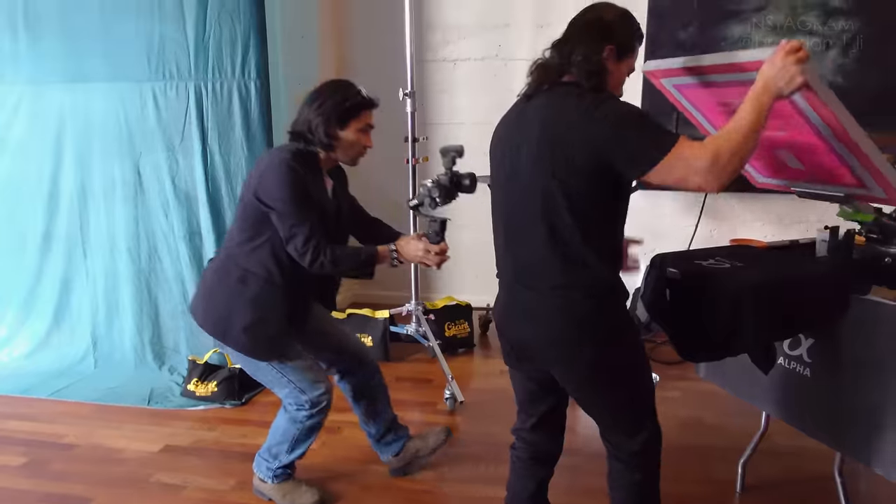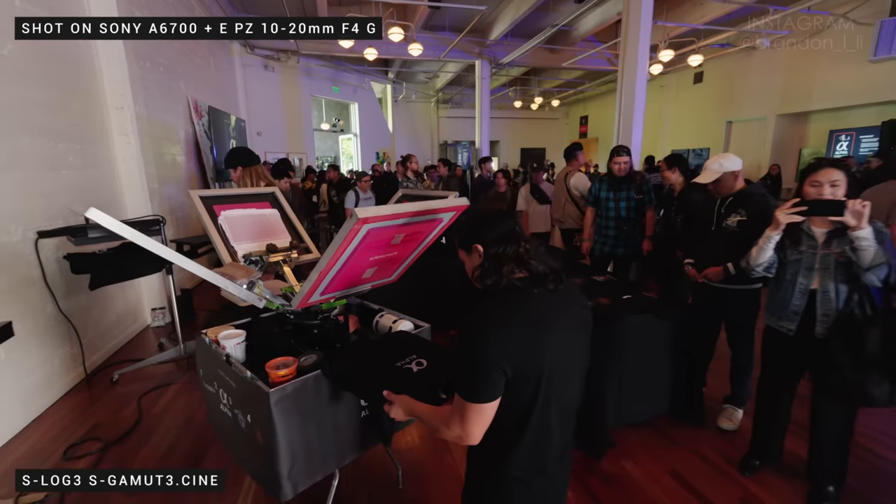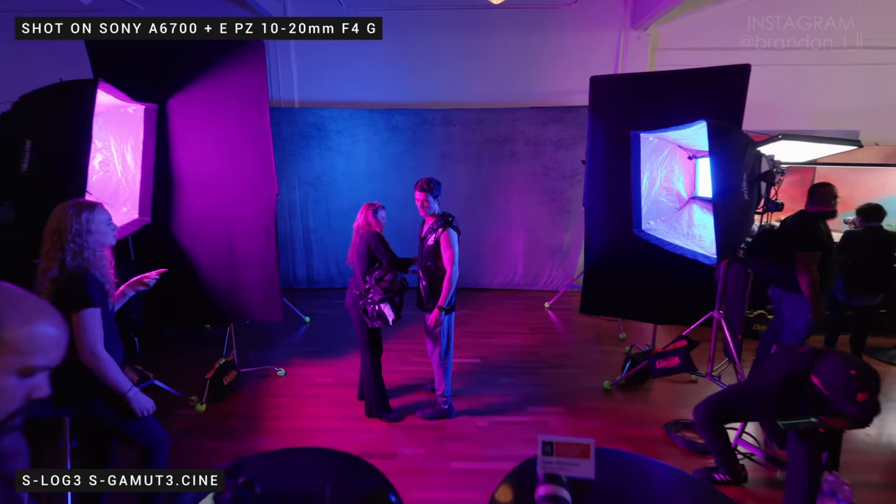When I put that wide-angle 10-20mm lens on the a6700 and started walking around with the gimbal, I really felt like I hit my comfort zone with this camera. It's a lightweight APS-C camera, so naturally I would want to use a lightweight lens on it. I felt no strain when I was running around on my gimbal. It was really a lot of fun.